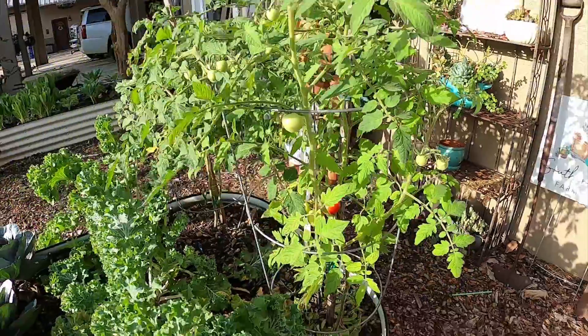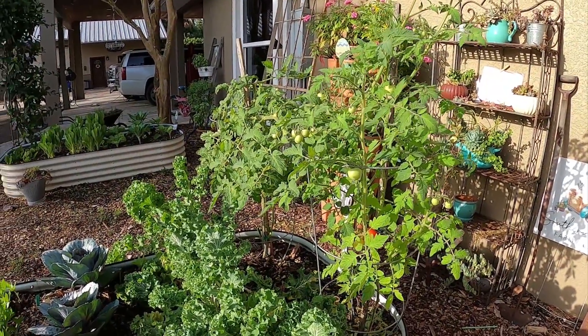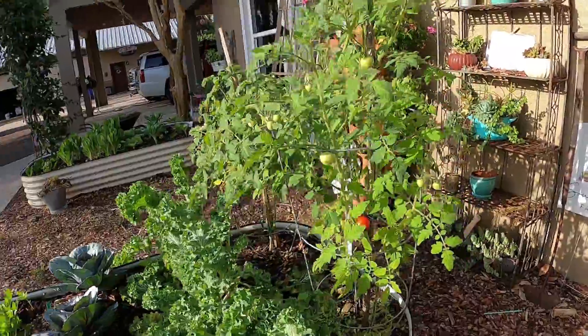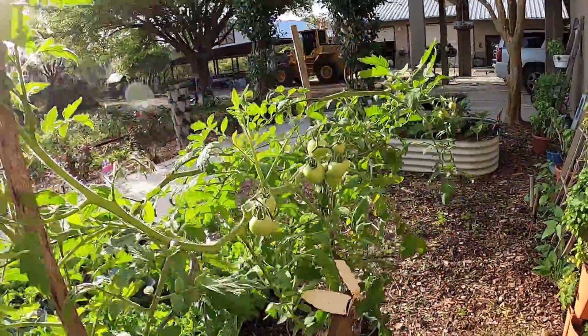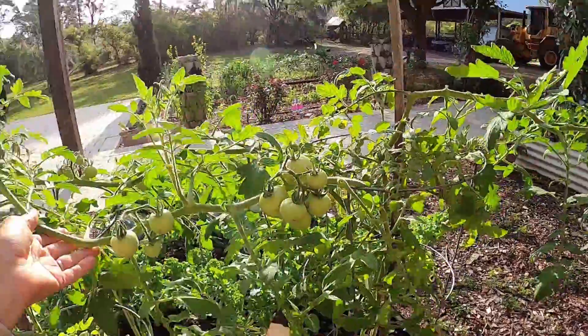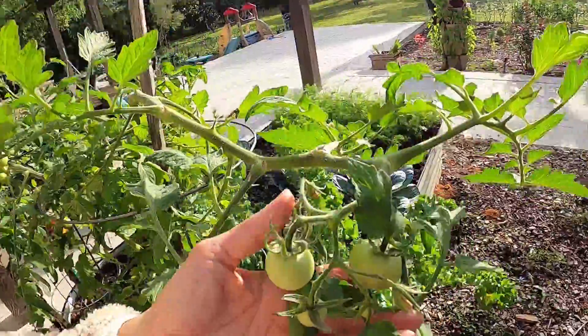They give you these nice-sized tomatoes — you don't have to wait a whole lot of time for them to get super big. You can use them on salads, sandwiches, however you choose. So far this plant is just beautiful and healthy. This one's getting a little big and kind of coming over this way, but these are doing really well.